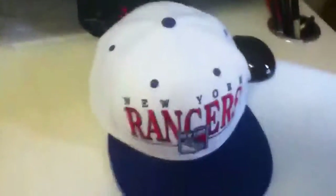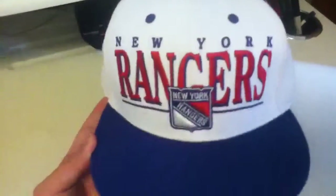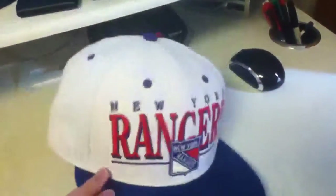What's up everybody, another video for snapbacks, another pickup. It's a New York Rangers snapback. You got a blue snap, Rangers on the front, nothing on the side, so it's blue top brim and then green under brim.